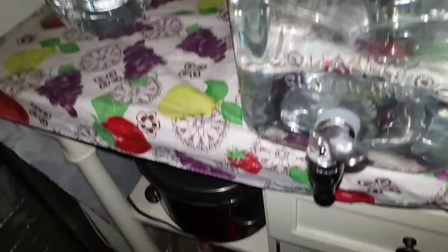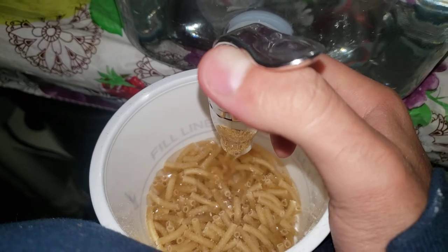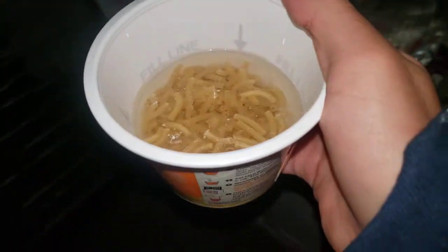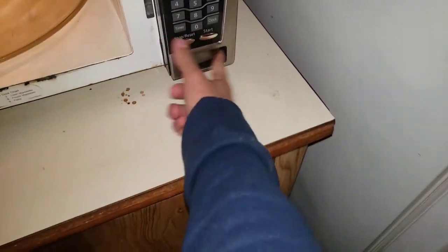I want to fill this up — fill it a little bit past, like a tiny bit. Since we got that taken care of, I just had to make sure the button sticks out. Let's cook both at the same time — one, two, three.